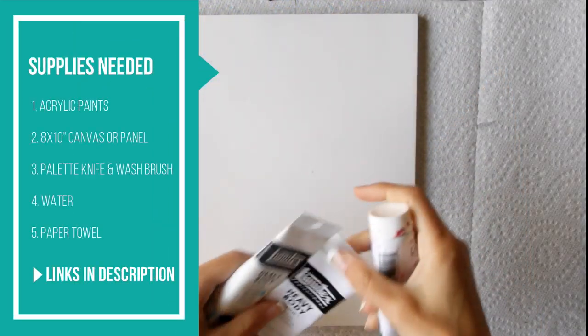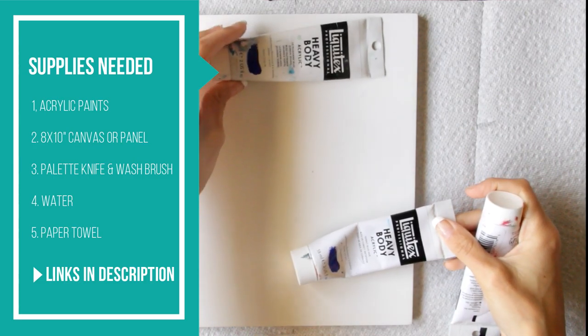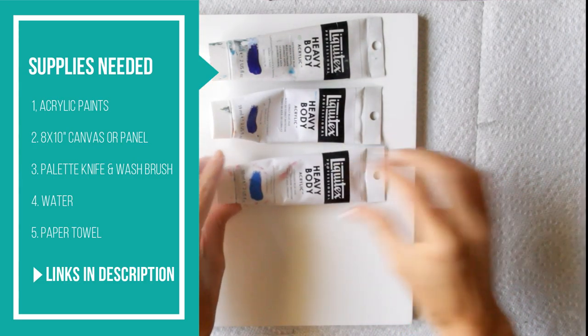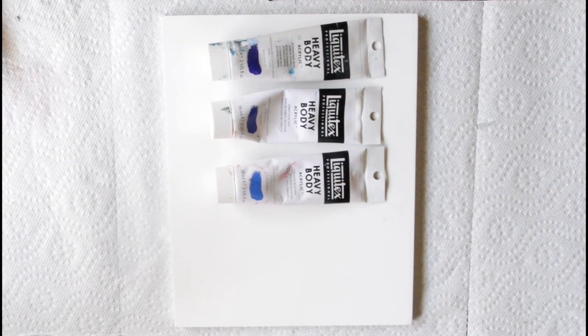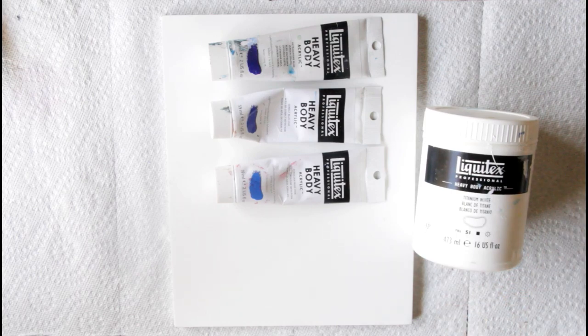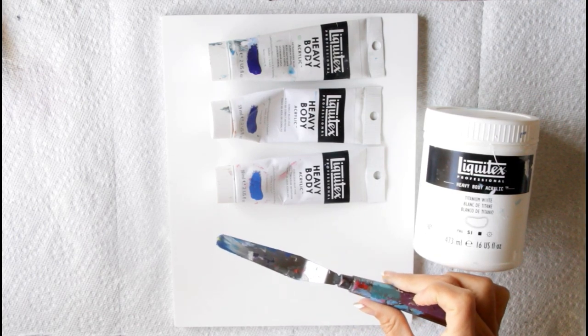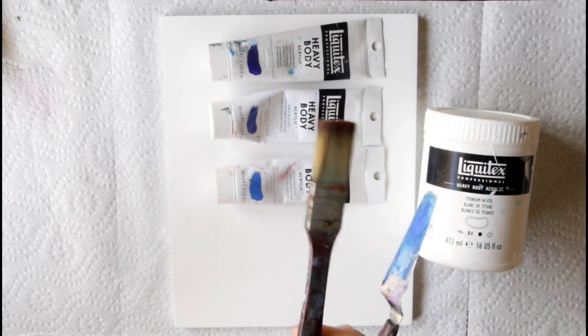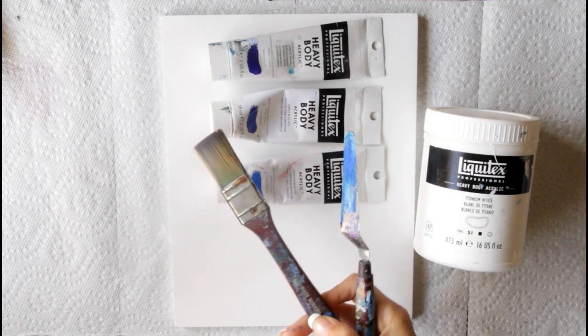To start out you're going to want the supplies listed on the left. I'm using three different blues: ultramarine blue green shade, cobalt blue, and cerulean blue, plus titanium white to make the color of my sky. I'm also going to grab a palette knife and a wash brush, and you can do this on paper, canvas, or a panel.